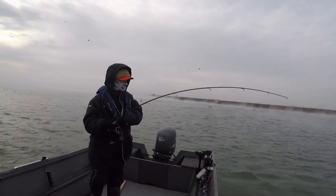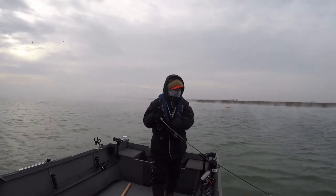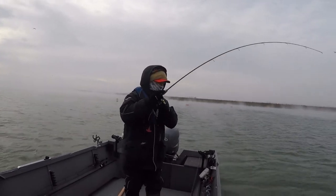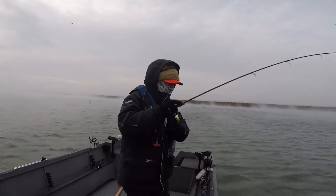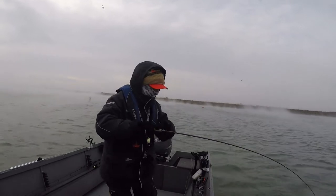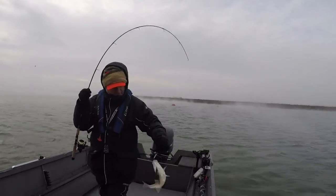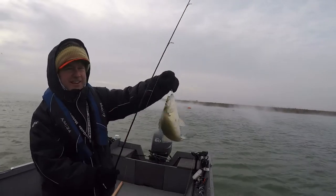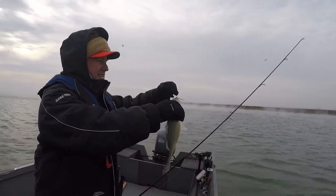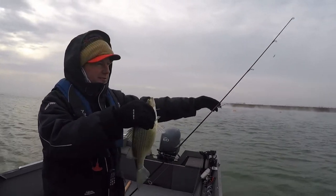First test! Not too bad, 22 degrees. First cast, and I'm in 55 degree water.